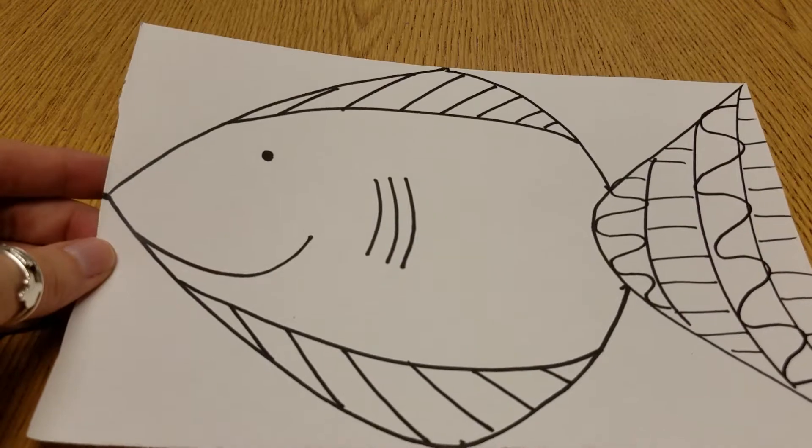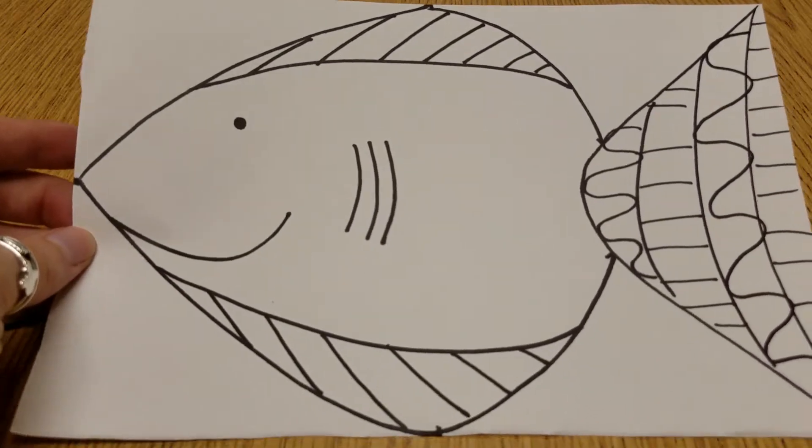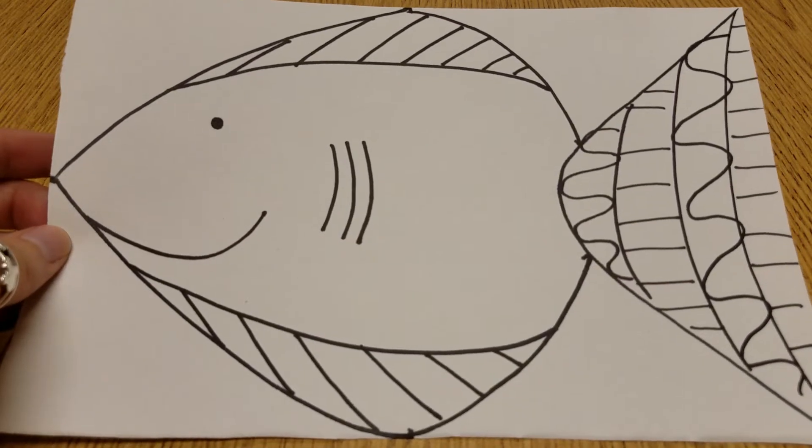Now what we're going to do is paint this in. Now that we've drawn it, we can paint it. I'm sure y'all all look awesome.